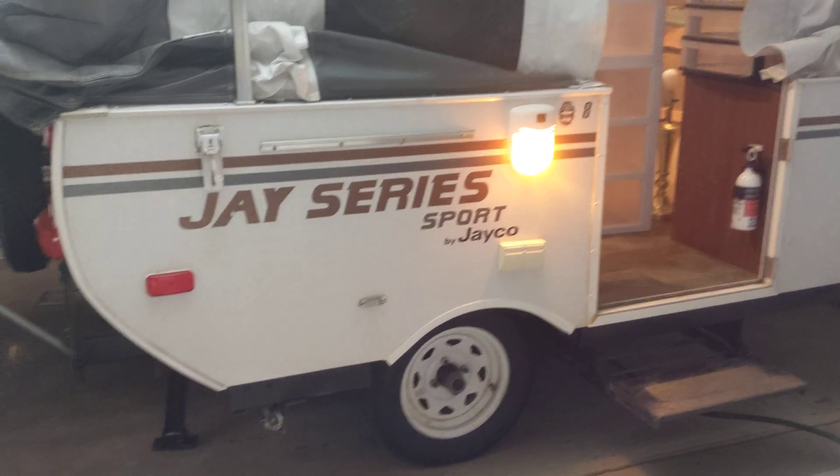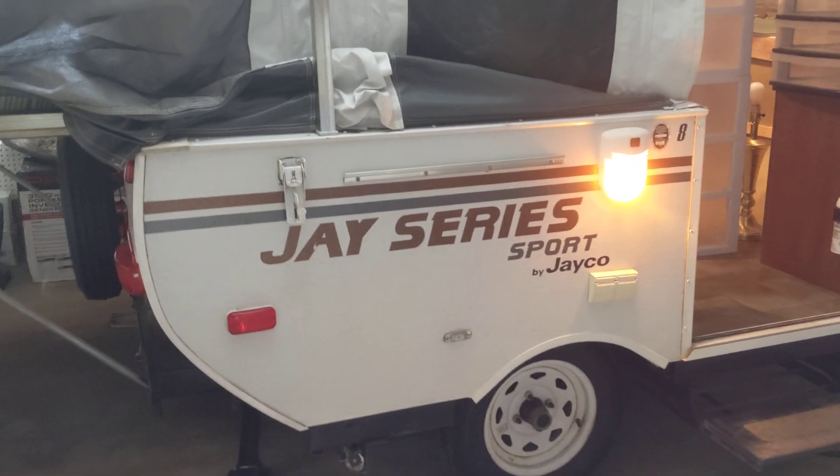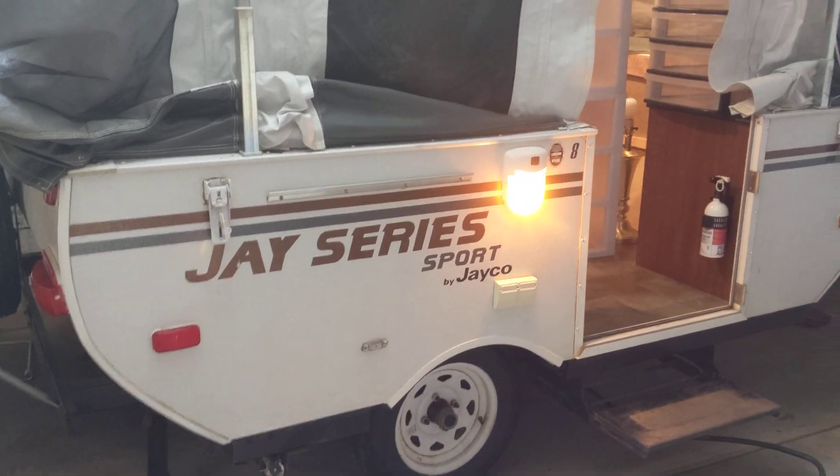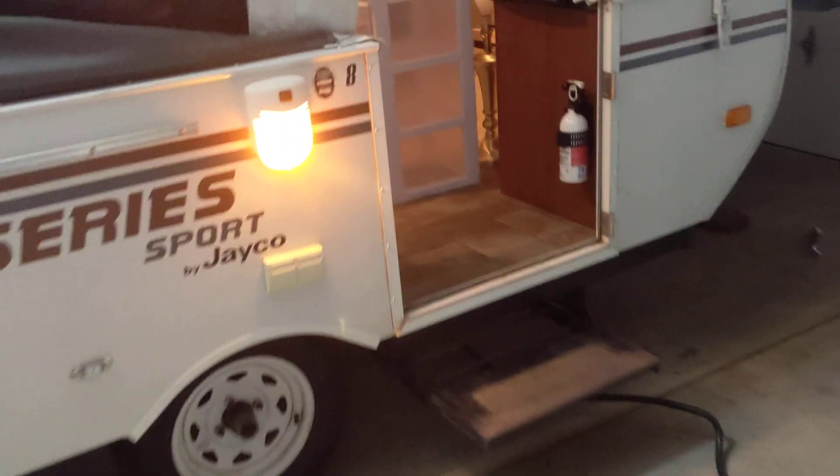This is going to be a video about the electrical system on the J-Series Sport 8 pop-up camper by Jayco.